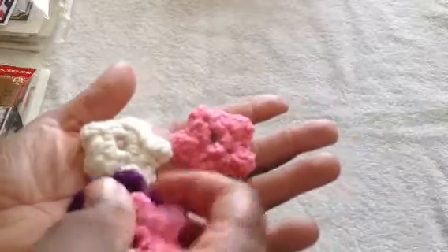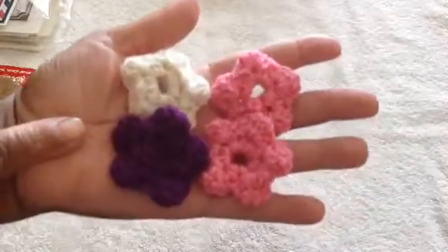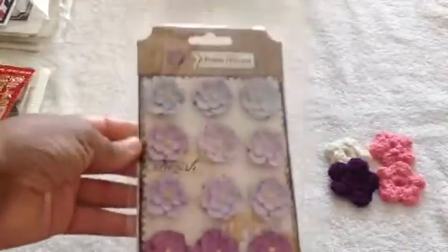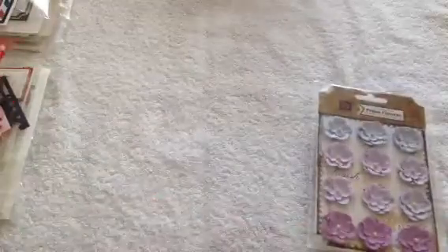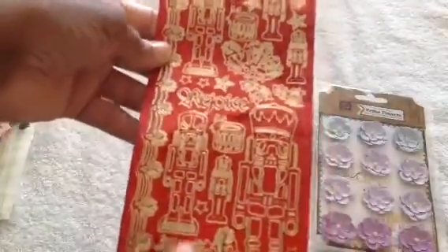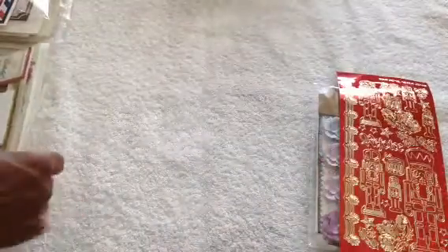Let's start with the goodies. She sent me some goodies, including these beautiful crocheted flowers — really pretty, my colors. I love these colors. Thank you, Carol. She also sent some premium flower petals in different shades of purple. And this metallic sticker sheet with nutcrackers on them for Christmas — really cute. I got that Graphic 45 Nutcracker Sweet paper, so I'm going to put that to use with that.